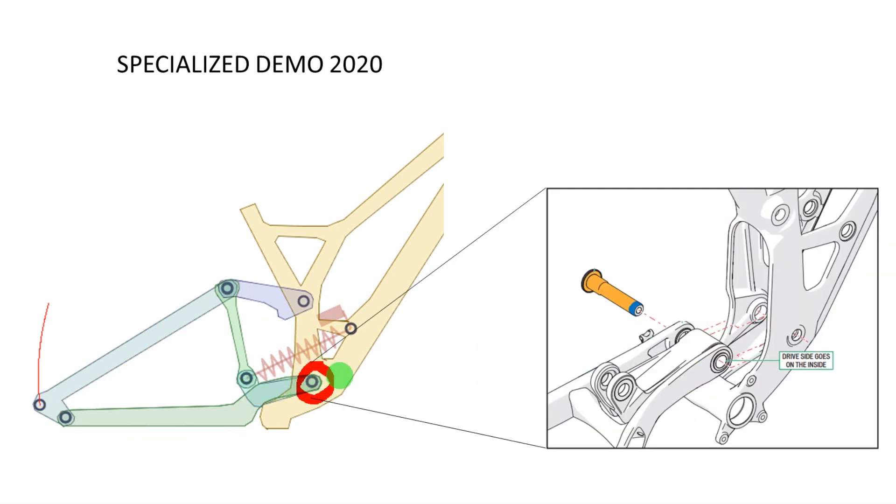You can see here — this pivot here actually connects three different parts: it connects the chain stay, the shock link in the middle, and the frame. This pivot also connects the shock link with the connecting link and with the shock. And finally this link here also connects three parts: the seat stay, the main link, and the connecting link. This was pretty clever by Specialized because by doing that they kept the system quite simplified and reduced the number of pivots needed.